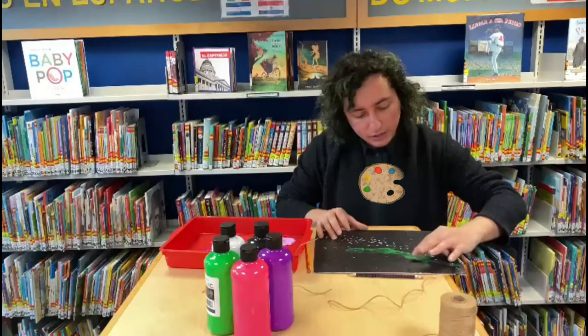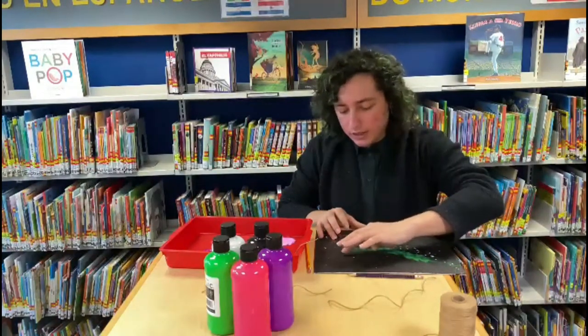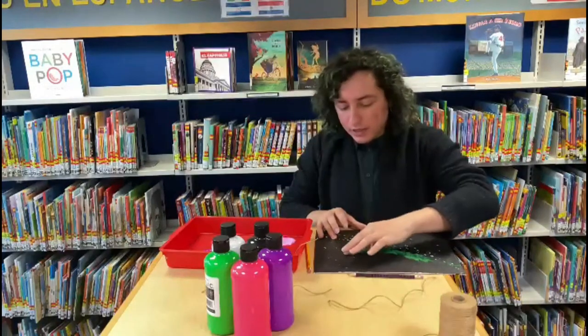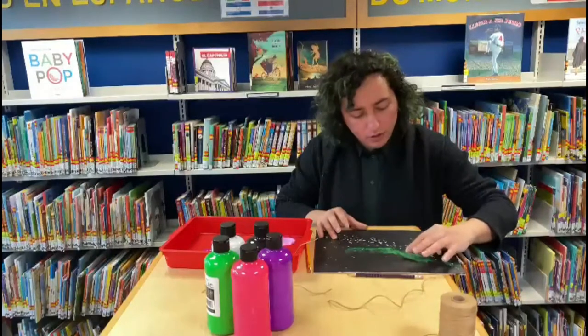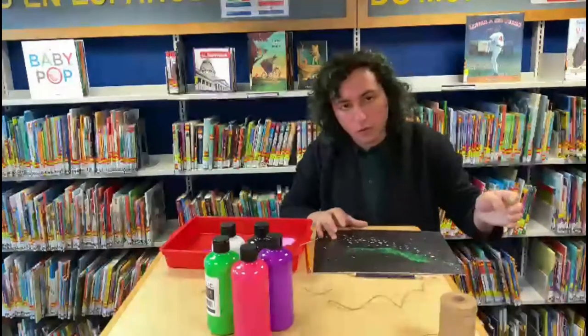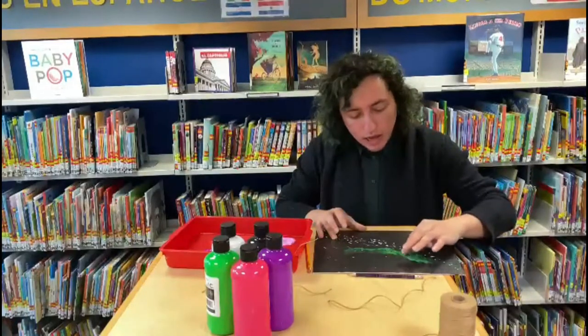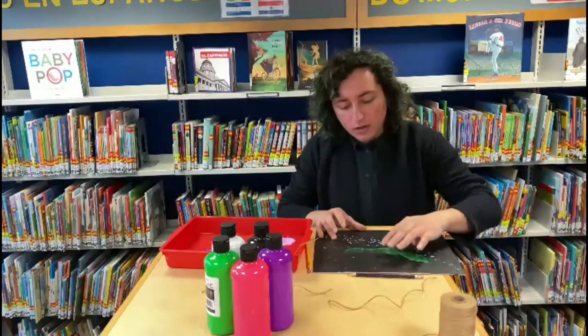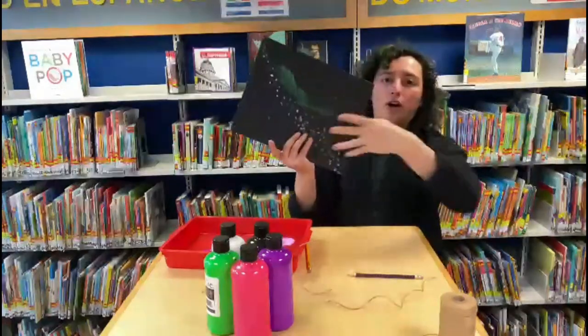I picked these three colors because they're kind of neon — they look like lights — and these are some of the more common colors for the northern lights, which is another word for aurora borealis. I'm going to fast-forward when I'm done and this will all look like northern lights.